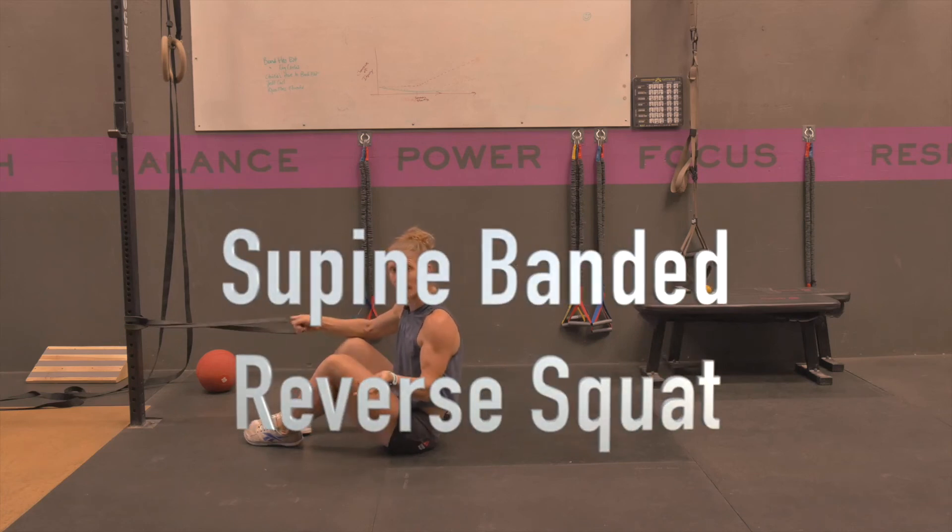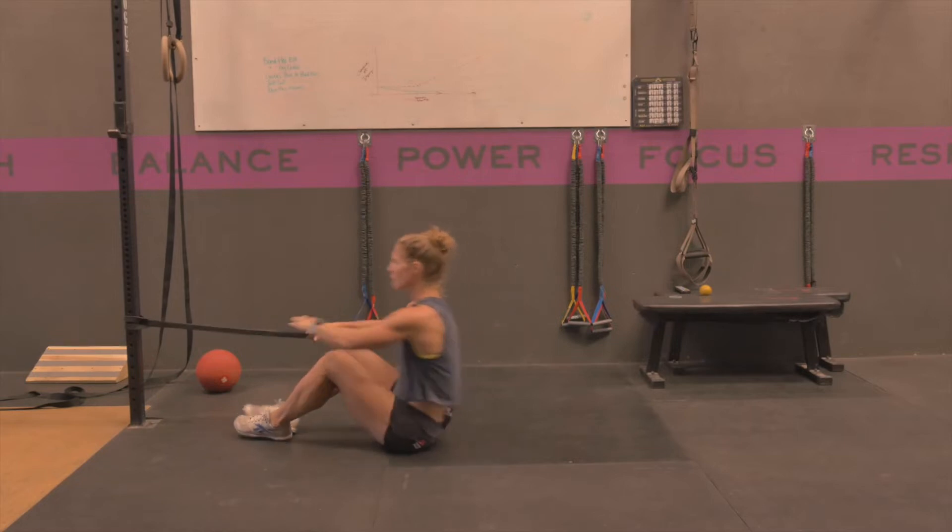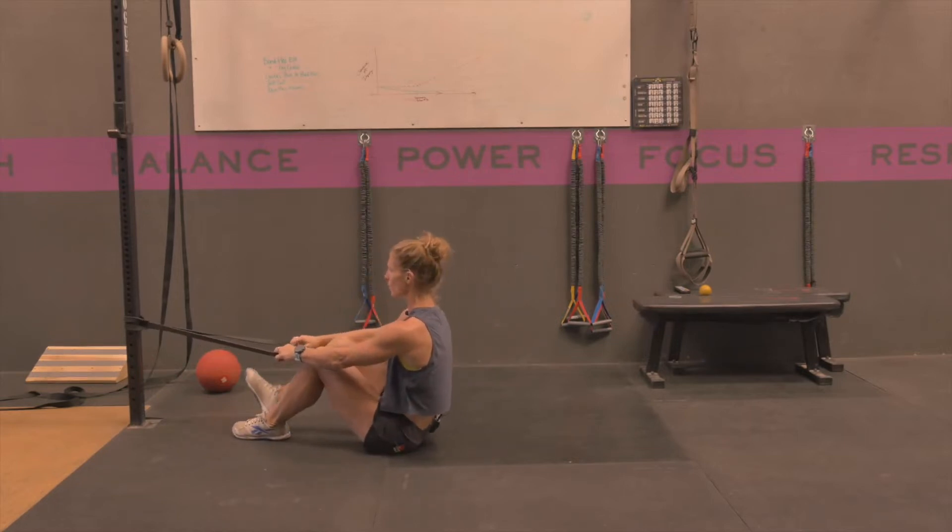A supine lying banded or cable reverse squat is an awesome exercise for your hip flexor strength. Running athletes and power athletes, this is super important for you.